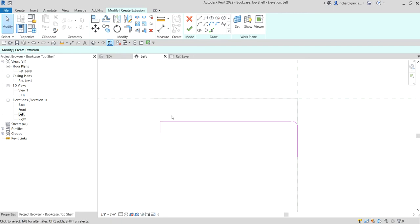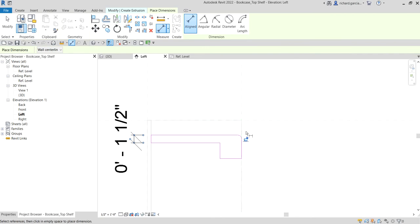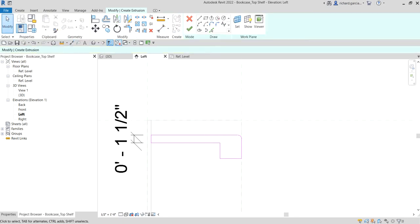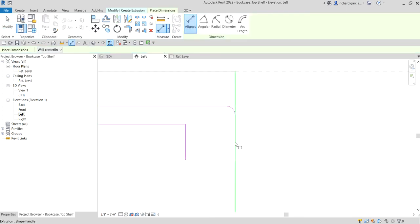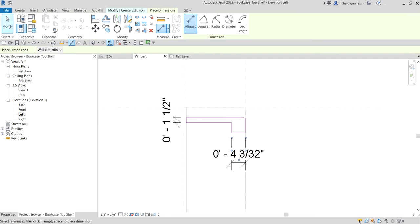Next I'm going to create a parameter for the length of these lines, using the parameter we created in our previous video. First let's place an aligned dimension — click a couple of lines and pick here. Same with this other line. I'll select Modify first, then using the aligned dimension again, hover and press Tab until it selects the sketch line, click, select this line, and place it there.